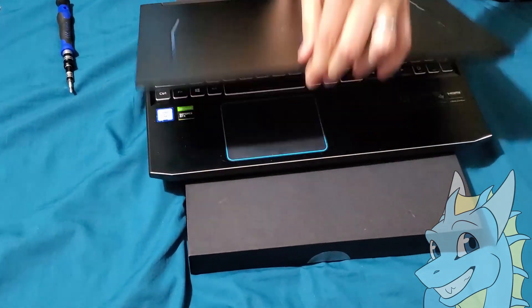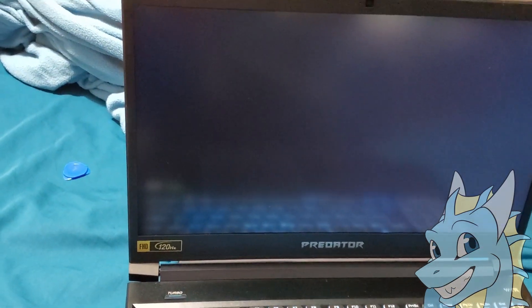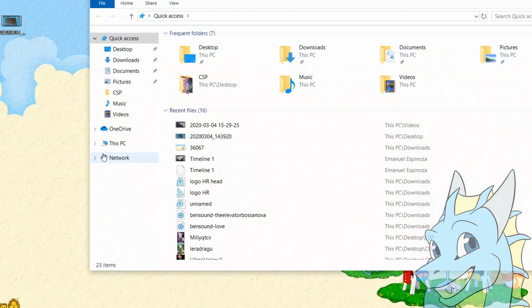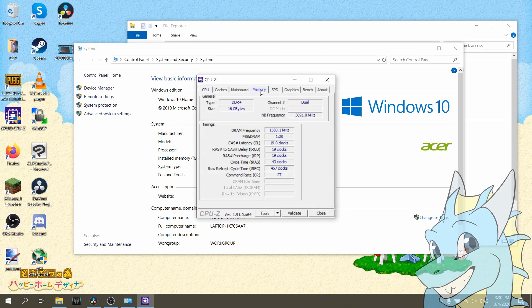Everything is ready, and now we turn it on to see that everything is working. So we are now inside the computer — if we go and check its properties, we can see that now we have 16GB of RAM, and if we go here where it says memory, we can see that we are in dual channel.